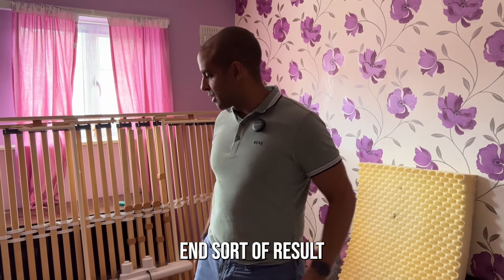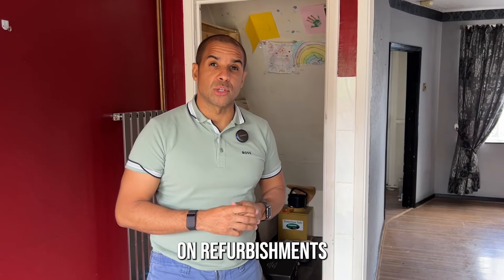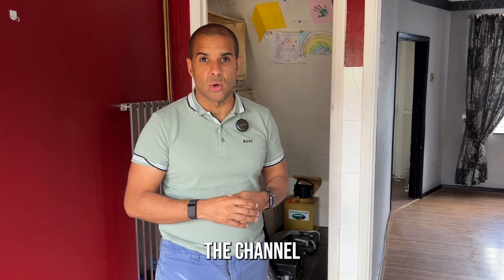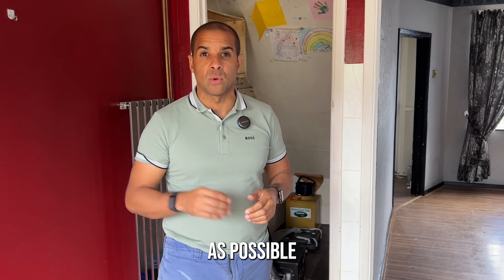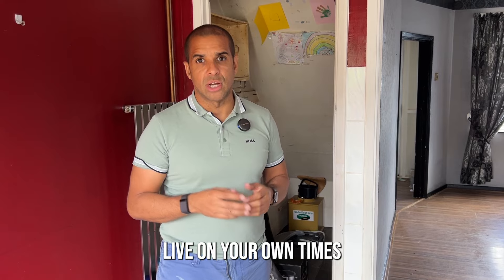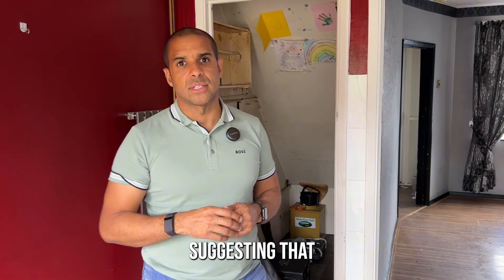I've done other videos on refurbishments, so check those out. If you found this useful, hit the subscribe button and the bell icon. My mission is to help as many people live on their own terms as possible — please share this out. Remember: if you don't evolve your ideas, you'll never live on your own terms. Evolve your ideas, live on your own terms, have an amazing day.